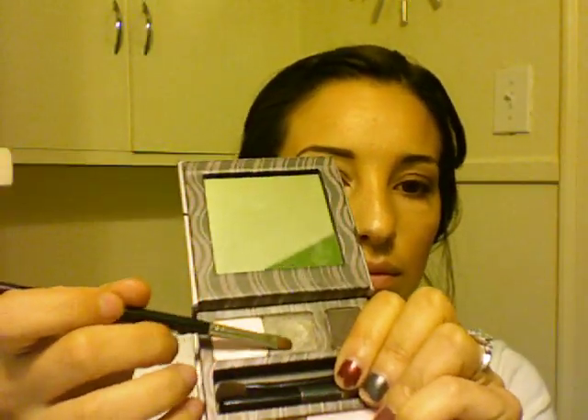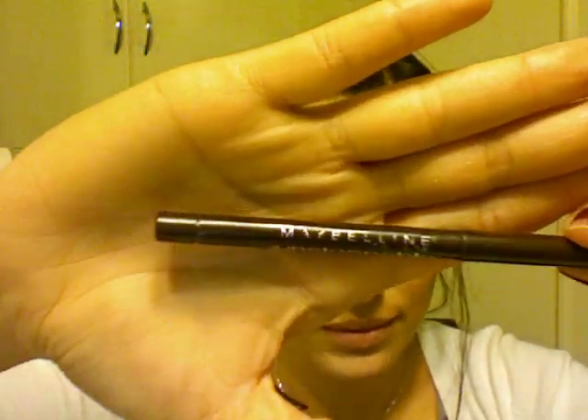I'm gonna grab more color — this is another Benefit palette, I think it's a smoking eye palette, and it has a really nice silvery gray. I'm putting that in the middle of my lids just to give a different effect right in the middle, a little bit shinier. Bella's makeup does have quite a bit of sheen in it with browns and gray.